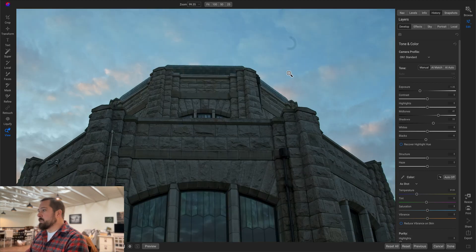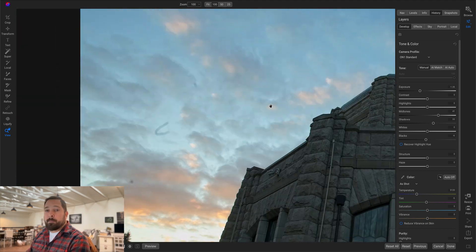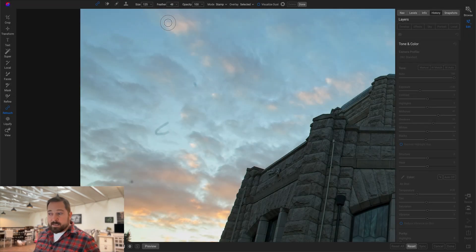Let me zoom in a little bit so you can see — up here there are two or three big dust spots in the sky. To easily remove those, we're going to go to the retouch tool group and use the first tool: the healing brush. The healing brush is very fast and completely non-destructive. I can re-edit all of the places that I retouch and where they're retouched from, so it's my favorite tool for this.